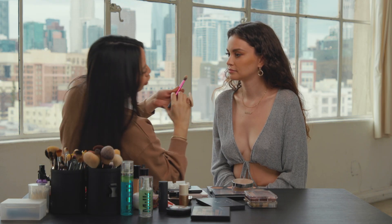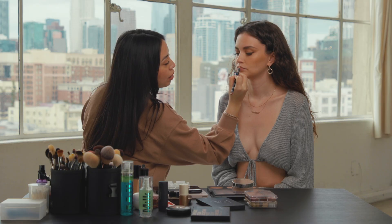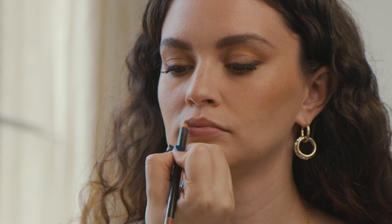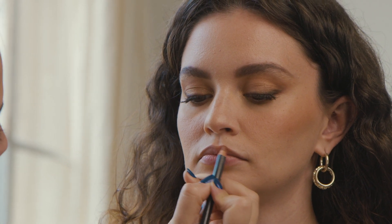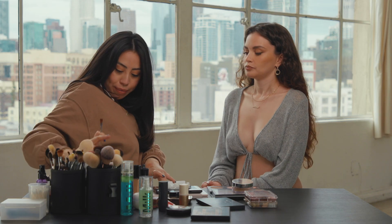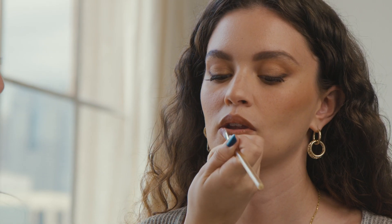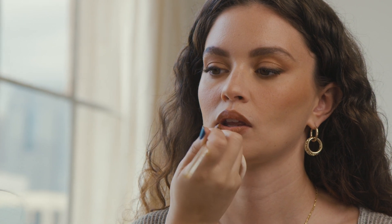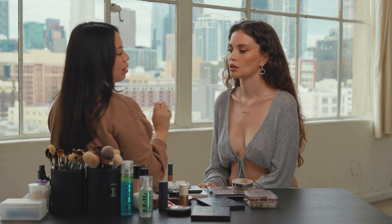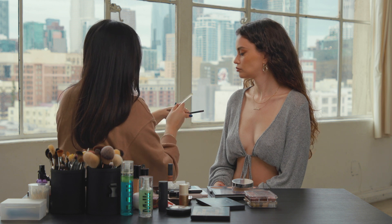I'm going to take Strip Down from MAC and I'm going to line her lips. I like to overdraw them just a little bit up top right here, but then I go back down to her normal lip line. So I'm going to fill in most of her lip with the Strip Down. And now I'm going to use NYX Lip Cream in London — I love this product because it's matte but it's more like a suede, so you can still move your lips and they don't feel dried down.